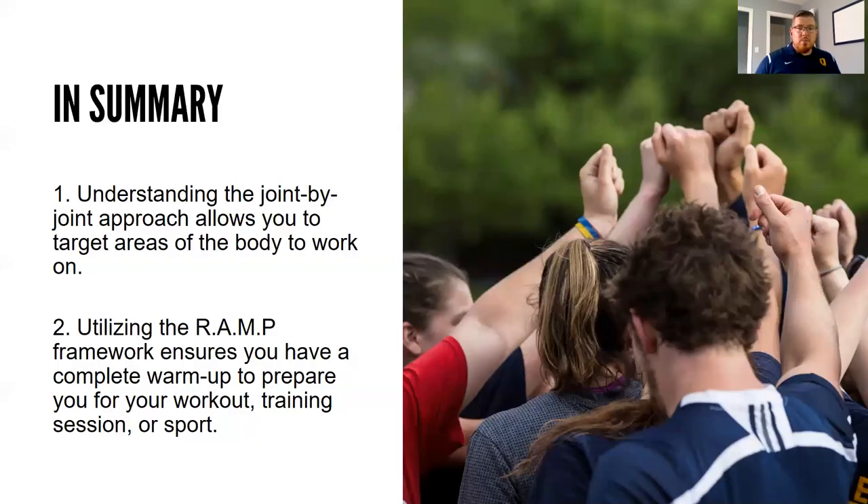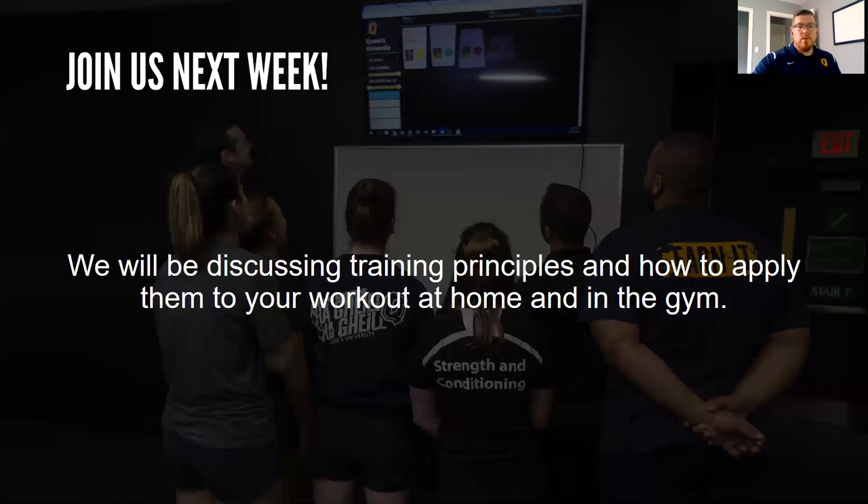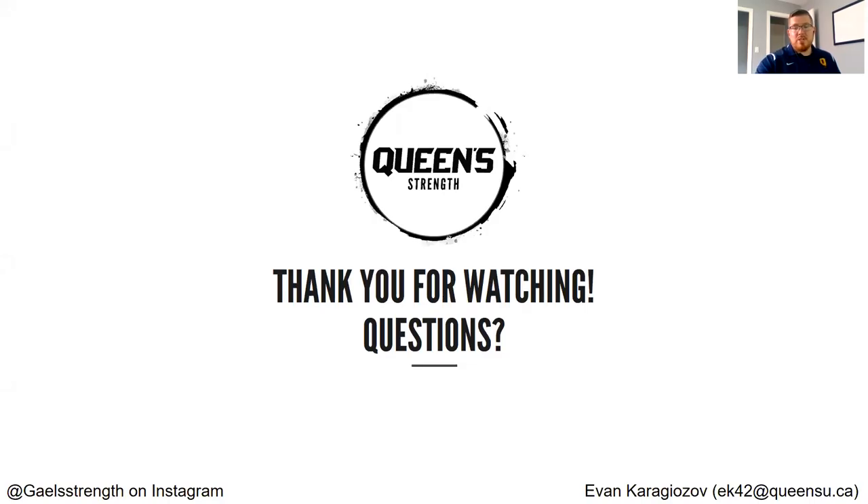In summary, understanding the joint by joint approach allows you to target areas of the body to work on. If your hips feel tight during the warmup, spend a little more time mobilizing them. If you feel unstable, spend more time activating your core to provide stability. Utilizing the RAMP framework ensures you have a complete warmup to prepare for your workout, training session, or sport. Thanks for watching — join us next week when we'll be discussing training principles and how to apply them at home and in the gym. Feel free to throw any questions into the chat.